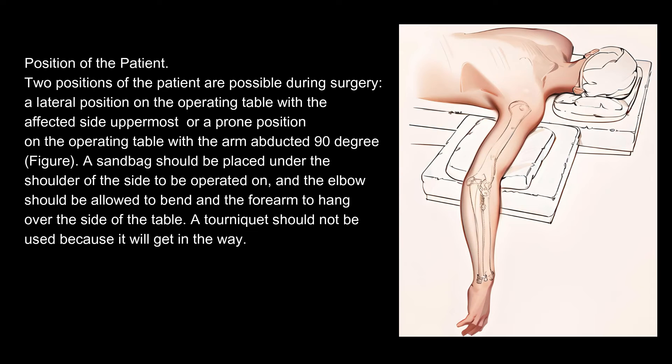Position of the patient. Two positions of the patient are possible during surgery: a lateral position on the operating table with the affected side uppermost, or a prone position on the operating table with the arm abducted 90 degrees. A sandbag should be placed under the shoulder of the side to be operated on, and the elbow should be allowed to bend and the forearm to hang over the side of the table. A tourniquet should not be used because it will get in the way.